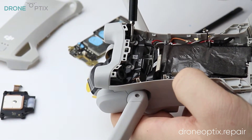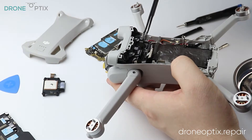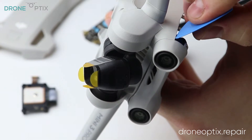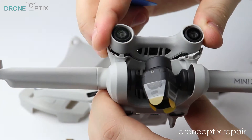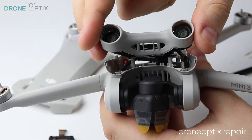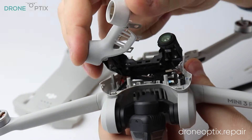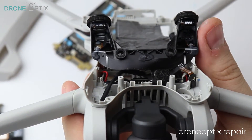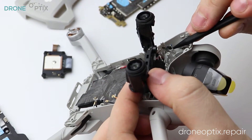Once the board is out, proceed by taking out more screws and start unclipping more of the frame. A note here is that I recommend removing the top vision module later after the bottom vision and the ESC boards are out, as doing it now will cause the ribbon cable to get stuck — and as I said before, they can be very fragile.